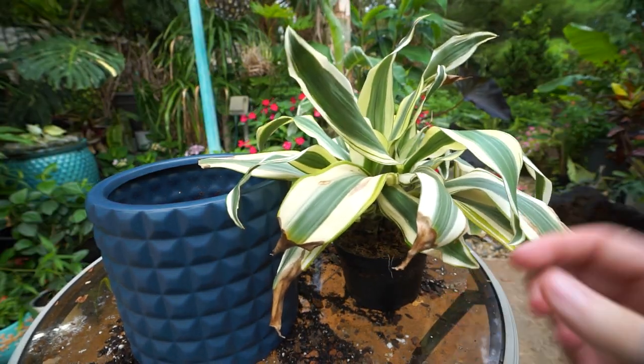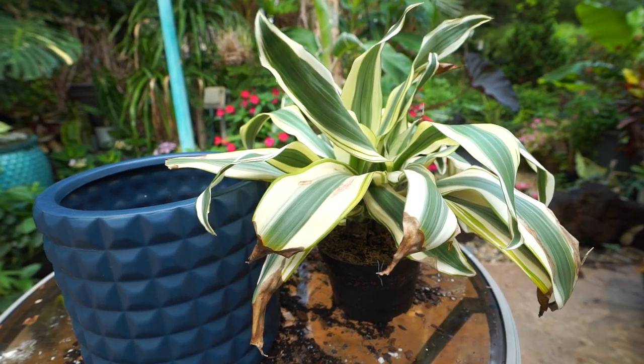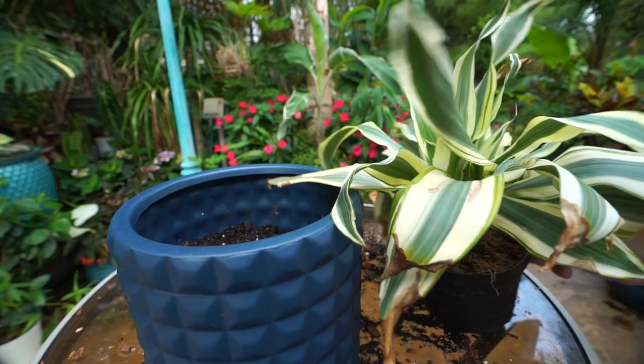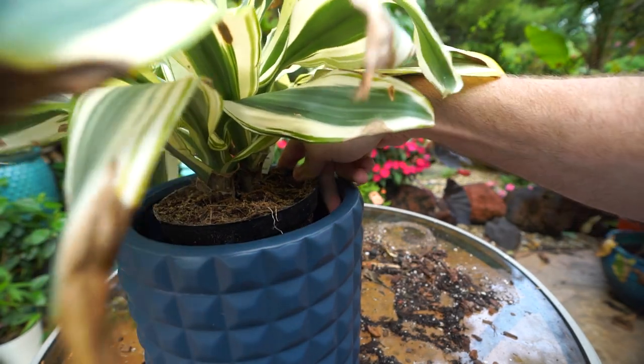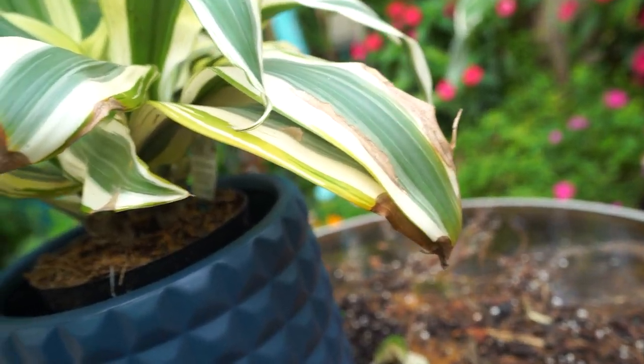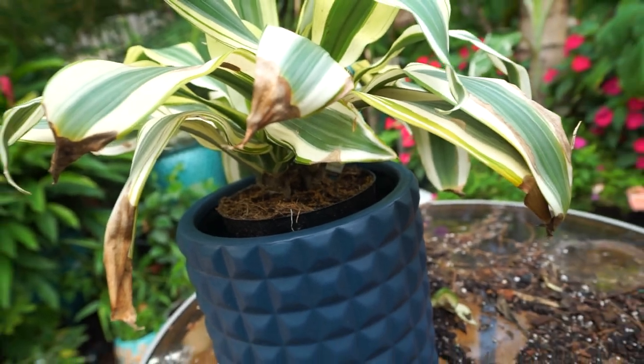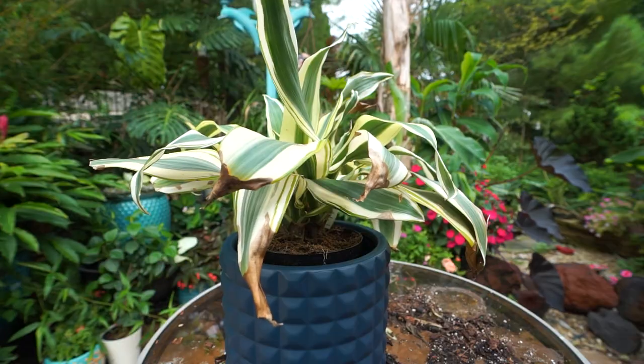That brings up the question I get asked all the time: when do you repot a plant, and do you leave it in the nursery container? So while I repot this plant we can talk about that. It's getting what looks like a large upgrade but is actually about perfect — roughly an additional inch in each direction around the root ball, which is what we want: about one to two inches.